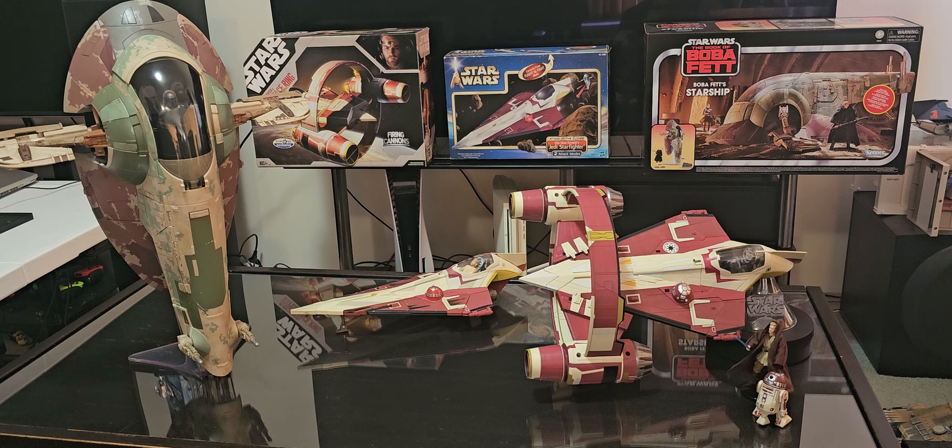G'day everyone. Thought I'd give you a look at my Boba Fett Slave 1 and Obi-Wan Kenobi's Jedi Starfighter with hyperspace ring.